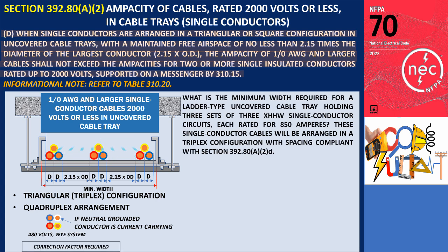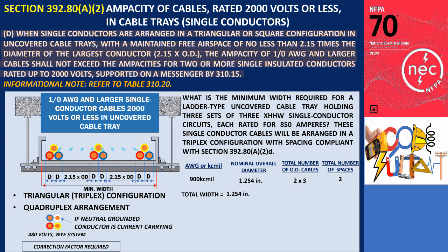Example: What is the minimum width required for a ladder-type uncovered cable tray holding three sets of three XHHW single-conductor circuits, each rated for 850 amperes? These single-conductor cables will be arranged in a triplex configuration with spacing compliant with Section 392.80.A.2.D. A 900 KCmil XHHW cable, rated at 870 amperes in the 75 degrees Celsius column, is suitable for this application. The outside diameter of the 900 KCmil XHHW cable is 1.254 inches. Since all conductors are of the same type, we can calculate the minimum width of the cable tray.